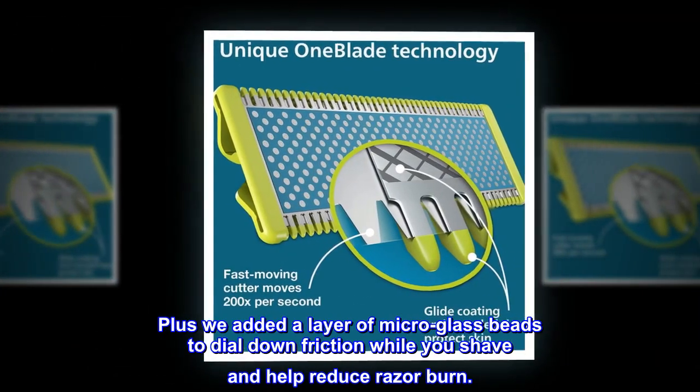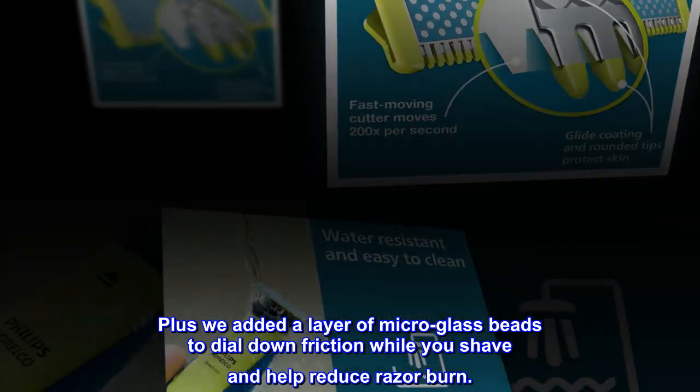Plus, a layer of micro glass beads was added to dial down friction while you shave and help reduce razor burn.